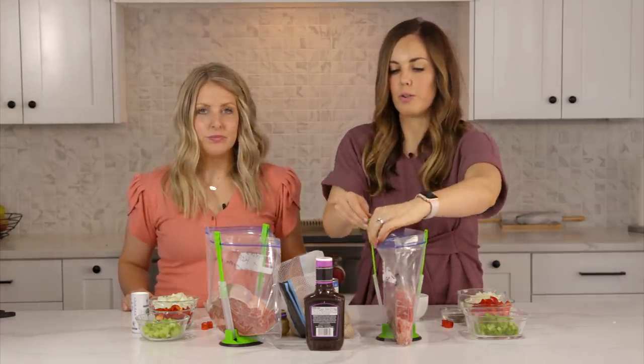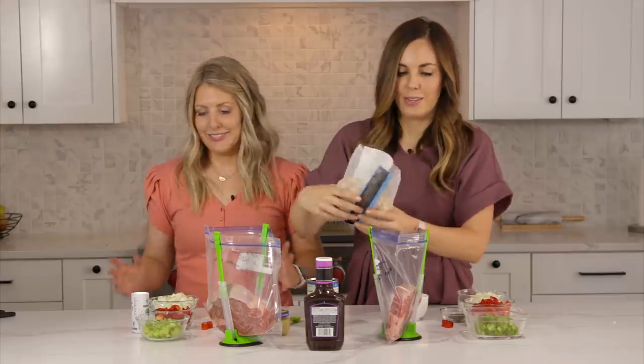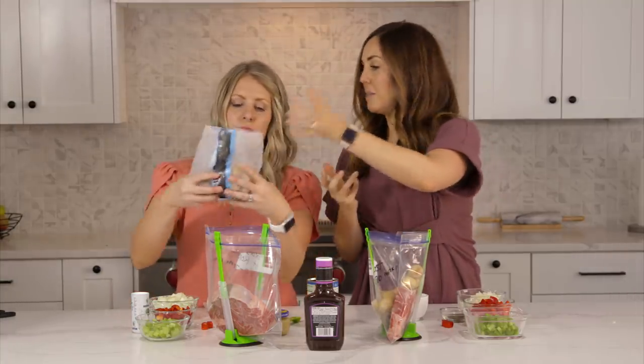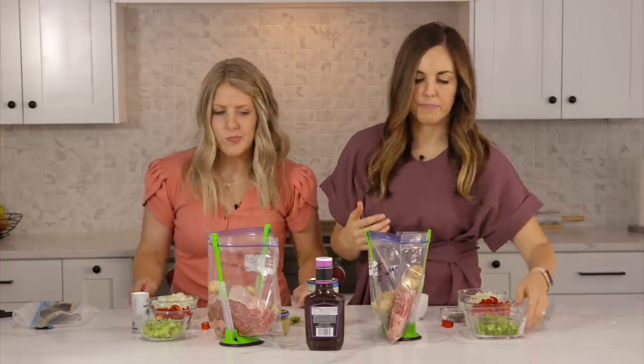The last recipe is pot roast — supposedly the same recipe they have at Texas Roadhouse. We're starting with a rump roast or chuck roast, about three to four pounds, whatever you can find. Then add pre-washed baby white potatoes — or you can chop up big russet potatoes or baby red potatoes, about two russets chopped up. Then some chopped celery, just two stalks, and one red bell pepper.